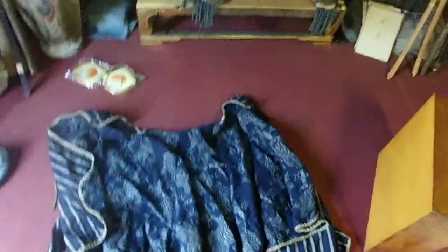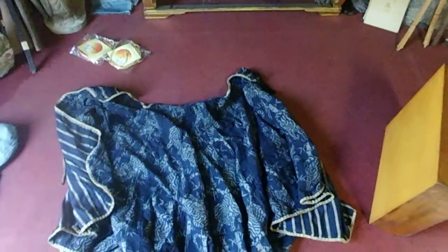Yeah, real beautiful piece. I hope you take care of it. All right, that's that.